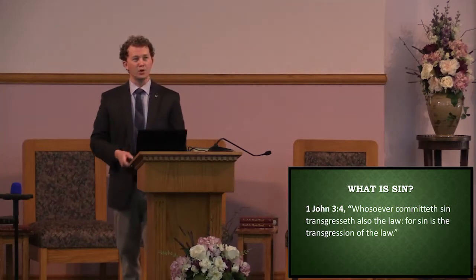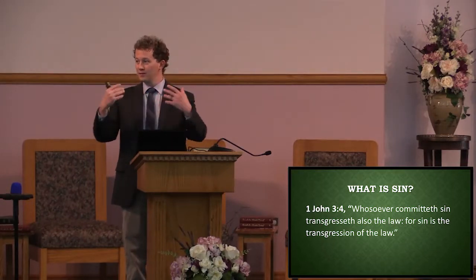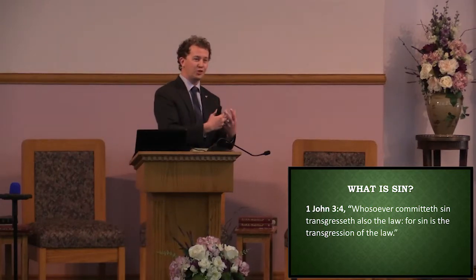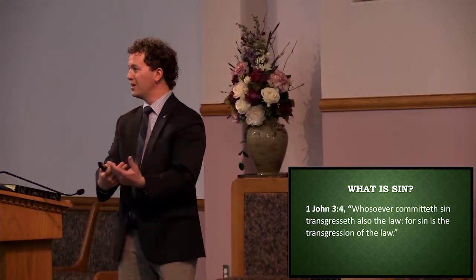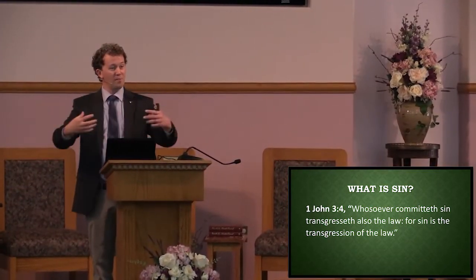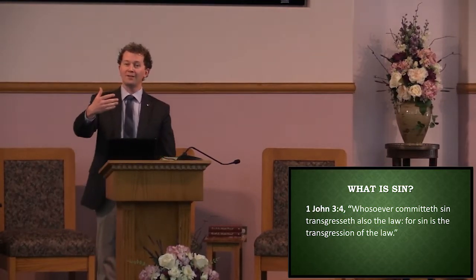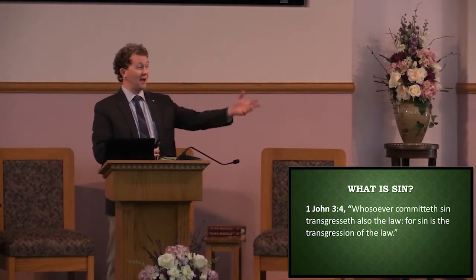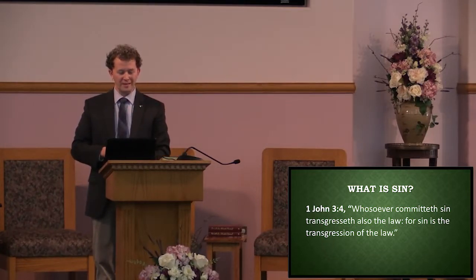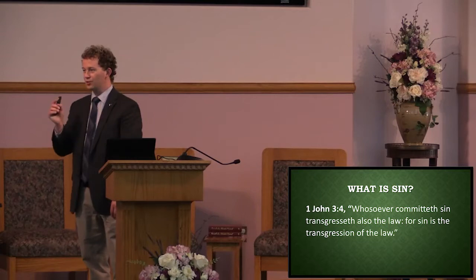1 John 3:4 tells us, whosoever committed sin transgresseth also the law — for sin is the transgression of the law. When we're in this broken relationship with God, our natural inclination is to go against the holy precepts of His law, the moral law that teaches us how to love God and how to love each other. But when my selfish heart is steering the wheel, I end up doing things that please myself but might not please God or my neighbor. Sin is a direct breaking of the law.